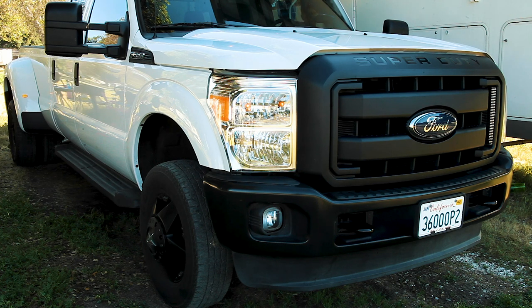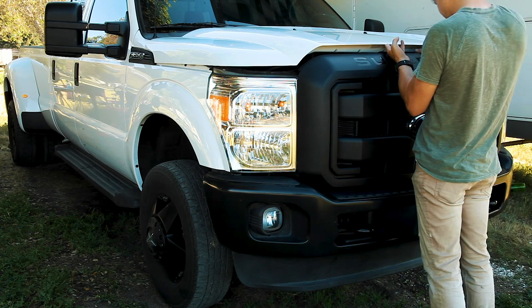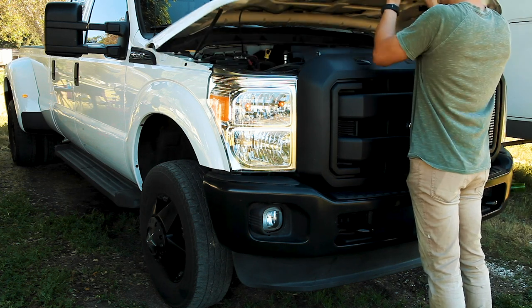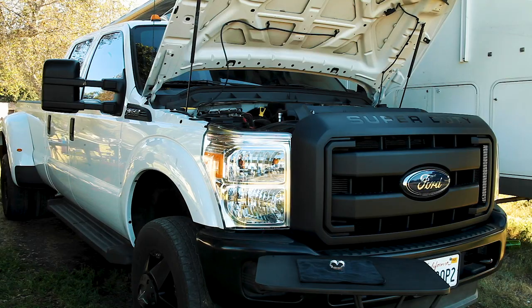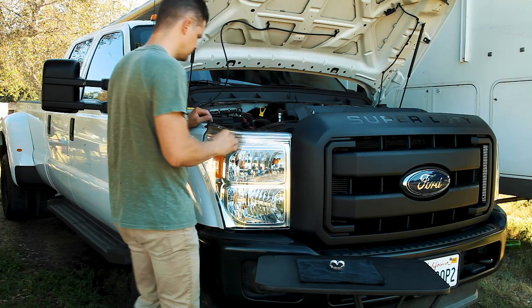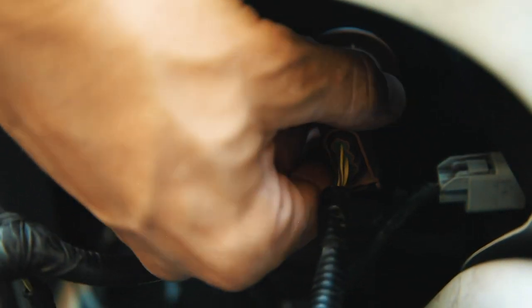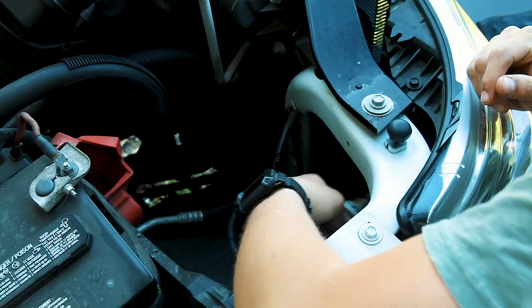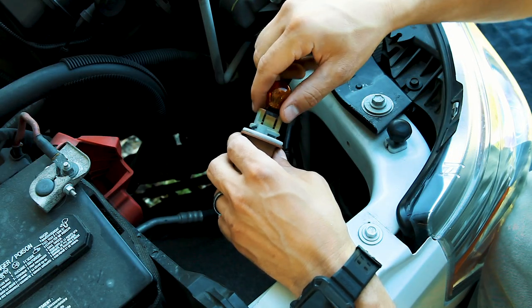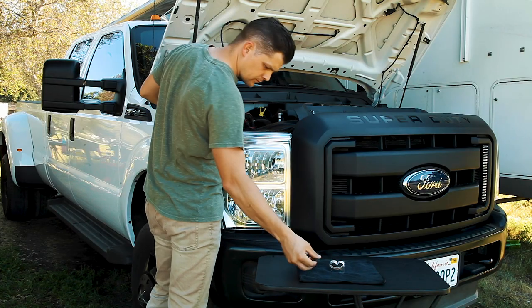In order to work on the headlights I needed to pop the hood. I decided to change the passenger side first because it required less work and I didn't have to remove anything. To access the light bulbs I stood in a position so I could see behind the headlight. Once I located the blinker bulb I pushed outwards and turned the bulb counterclockwise. I carefully slid the bulb out and gently but firmly wiggled it until it came free.